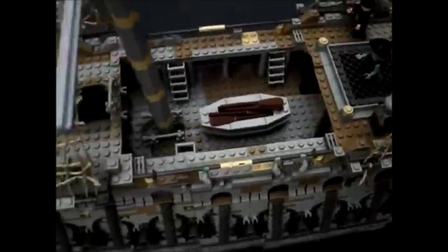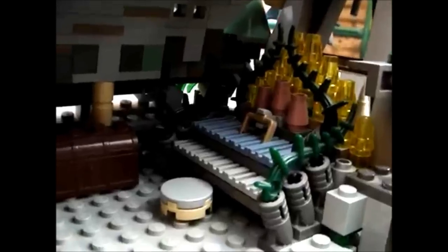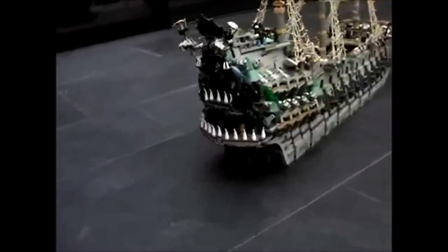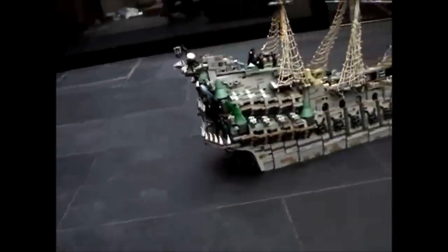I think he did an amazing job on this set. It's so detailed — he just put so much work into it, and you can really tell by all the small details. Everyone got a little globe in there; I thought that was a nice touch. The teeth on the back look really cool.